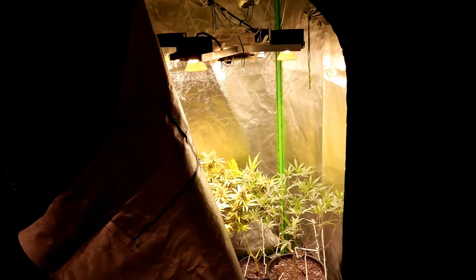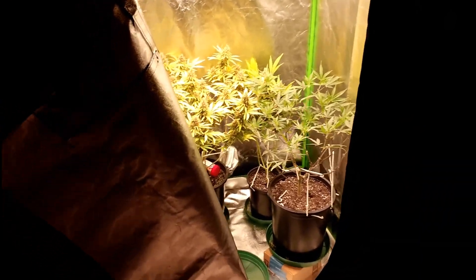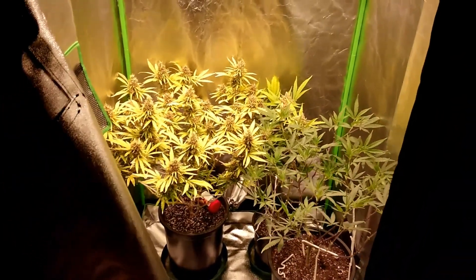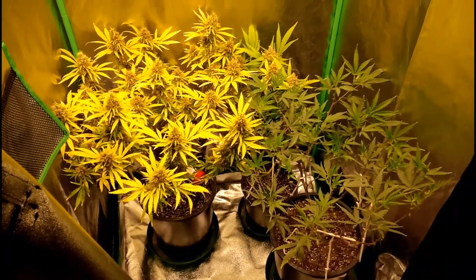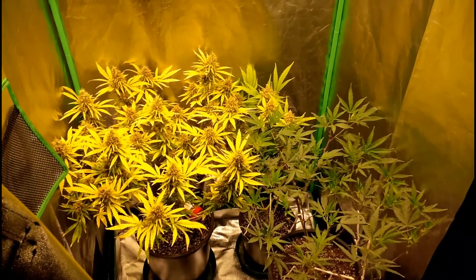Here's the girls. We've got the big Jack the Ripper in there, and there's the light I made. We've got the big Jack the Ripper, the Pineapple Express that's just about done, and a new Jack the Ripper — the one that I'd been taking all the cuttings off of.